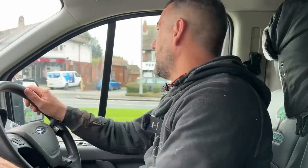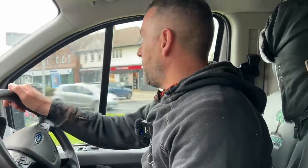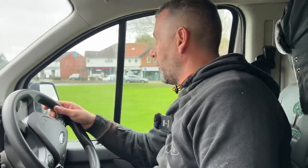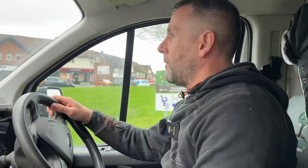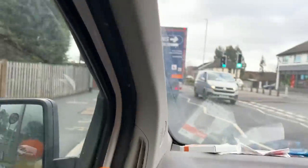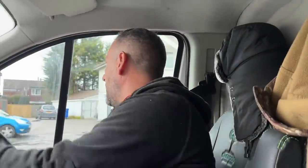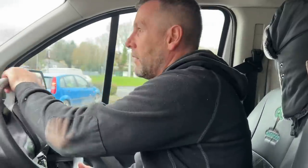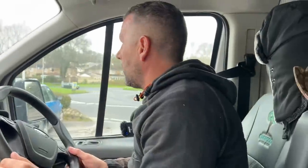Tony Roads asks: do you ever use a flitch beam above a bifold opening? We have done previously but we opt for steel now. A flitch beam is absolutely fine above a door. But if you've got a top-hung bifold door you have to watch out for any movement pulling on that head, because the flitch beam won't perform as well in that direction.